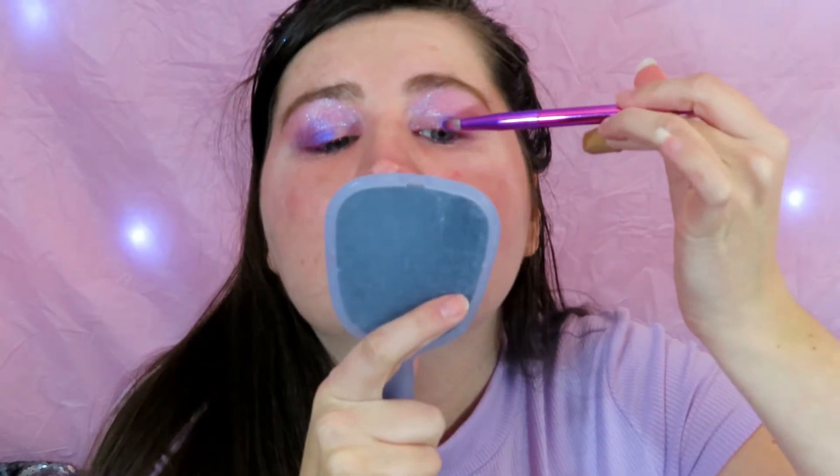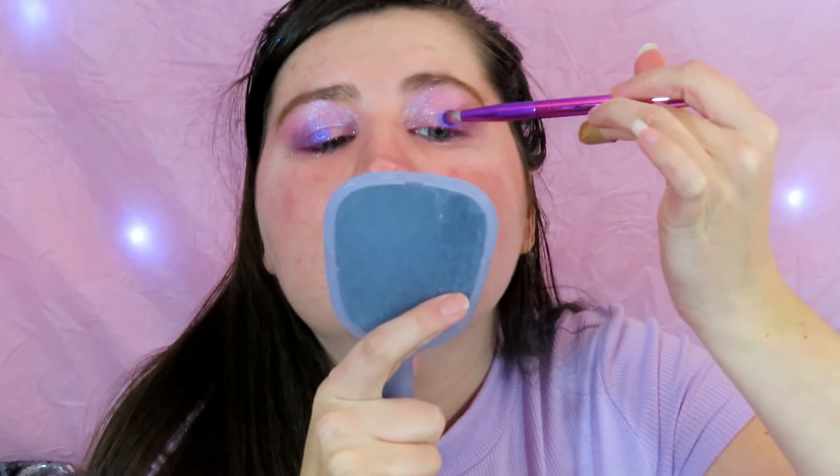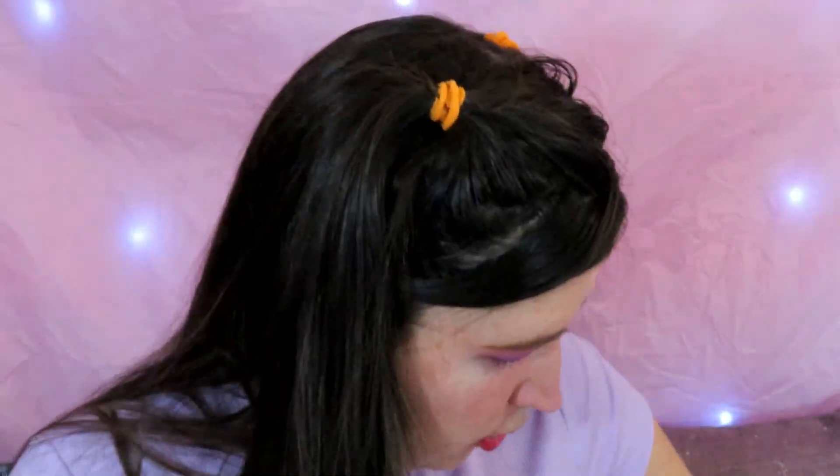Something is obviously going on with this lid because the colors do not want to stick to it — look how much more pigmented the other eye is. Try and just ignore that if you can. Now I'm just going to take the matte shade called Cutie and put that on the corner.